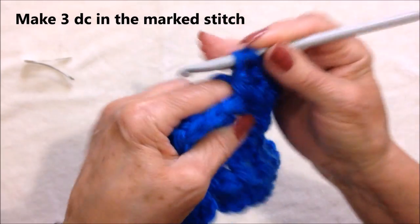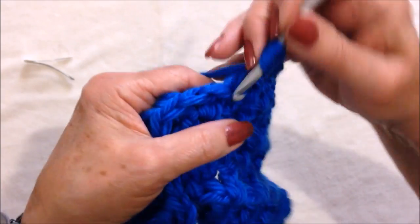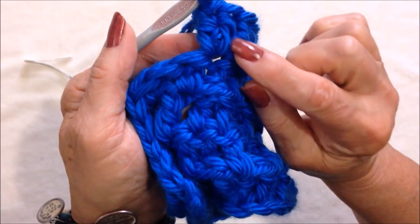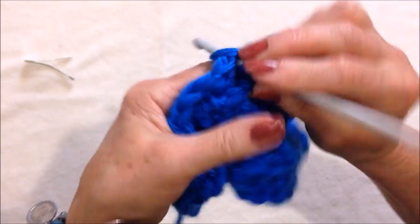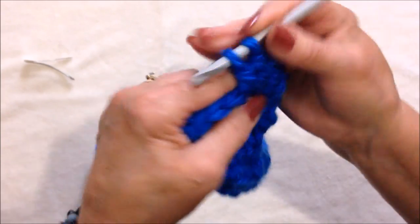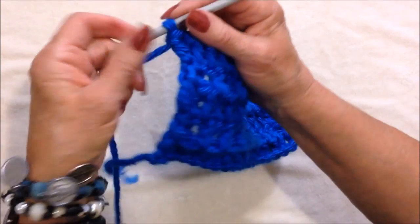I'm going to make three double crochet in the same stitch — one, two, and three. So three double crochet in that one stitch. And then double crochet in each remaining stitch across the row. And if it's easier for you, you can mark the center of those three stitches. Okay, I worked all the way across the row.